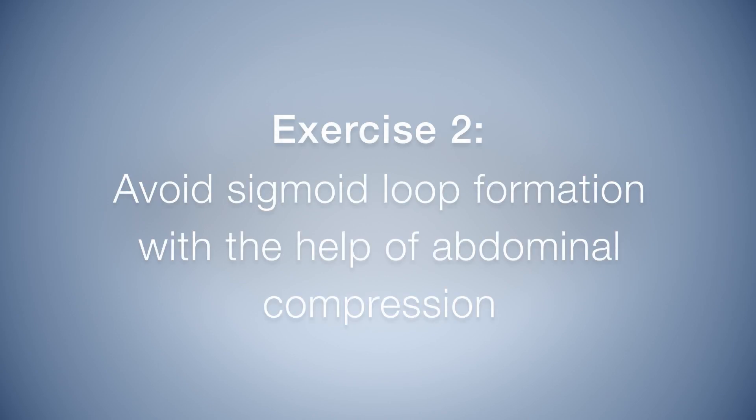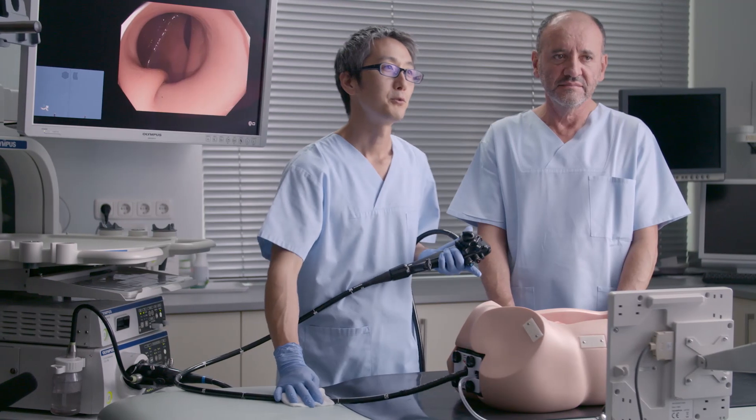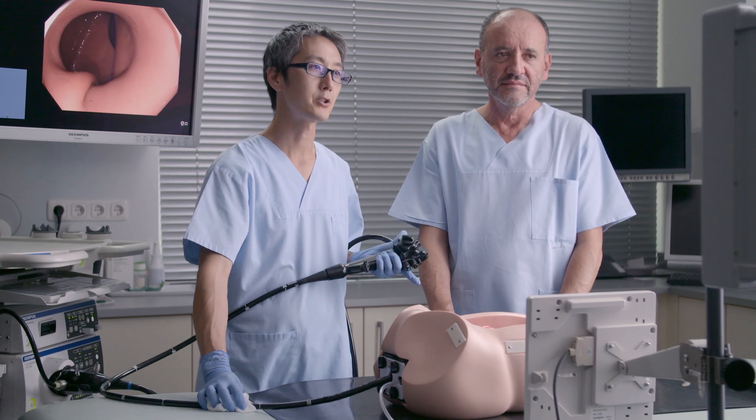Exercise 2. This exercise is called avoiding the sigmoid loop formation with the help of abdominal compression.